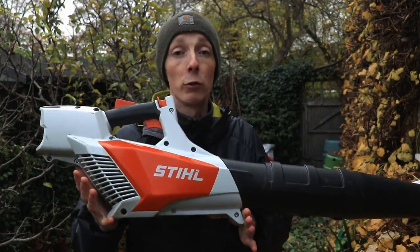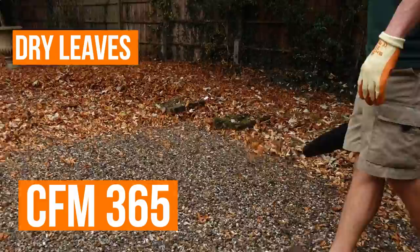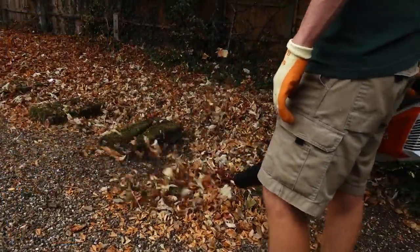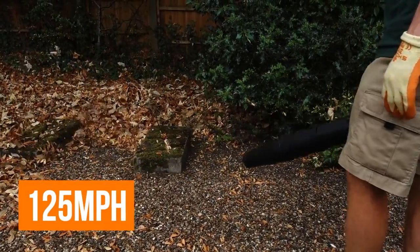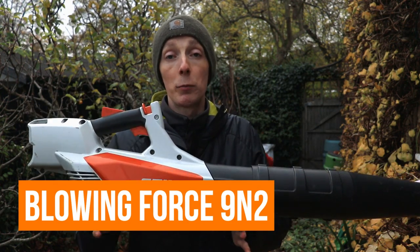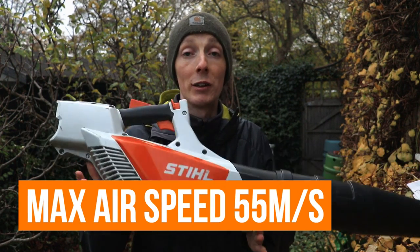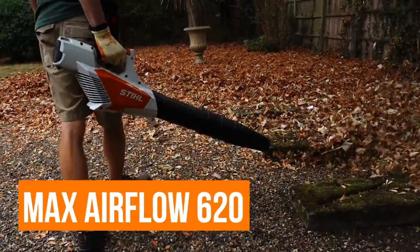Let's run through the headline stats of this blower. The CFM is now 365, opposed to the 56 which was 353 — a small increase. It has an increased miles per hour speed as well, from 100 to 125. You've got a blowing force of 9 newton metres squared, max airspeed of 55 metres per second, max airflow of 620, and vibration figures of just 0.6 — very low.